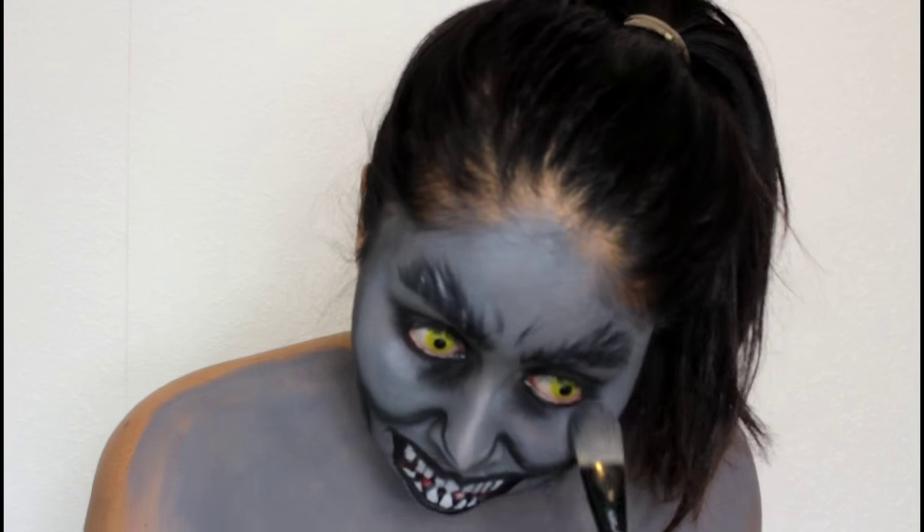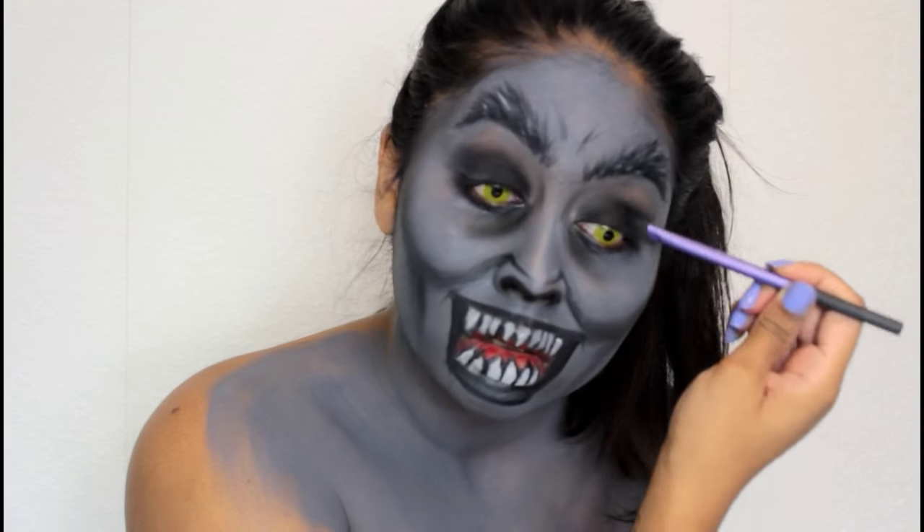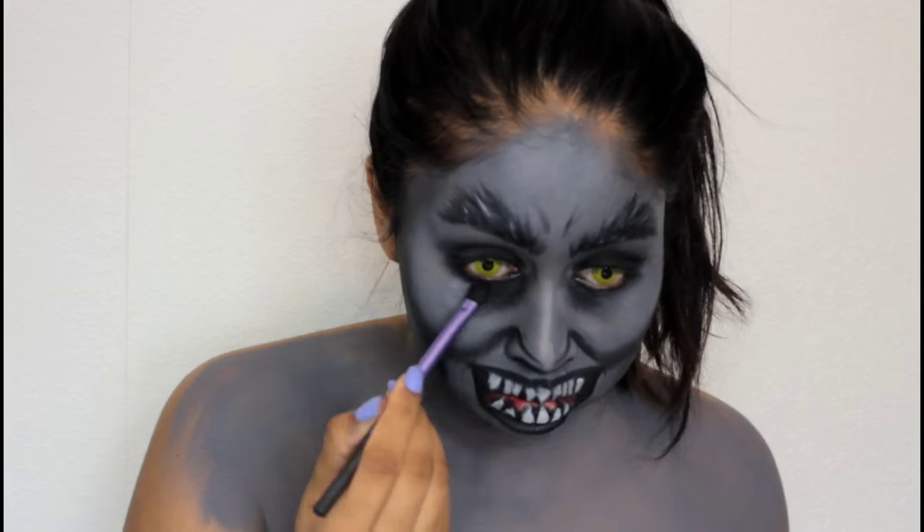These are the yellow contacts from ColourYourEyes.com — I think that's the website but I'll link it in the info box. Here I'm just fixing up the mess that the contacts made under my eyes from my tears.